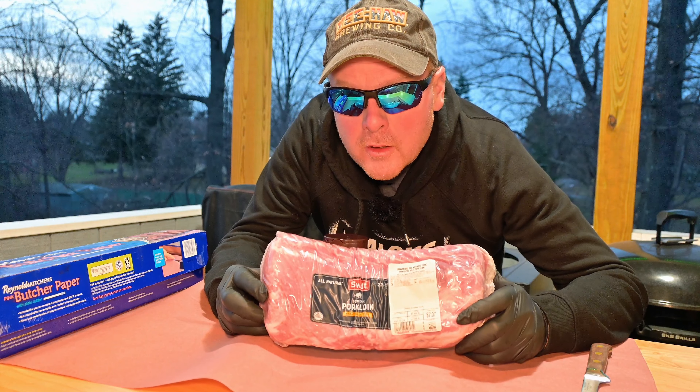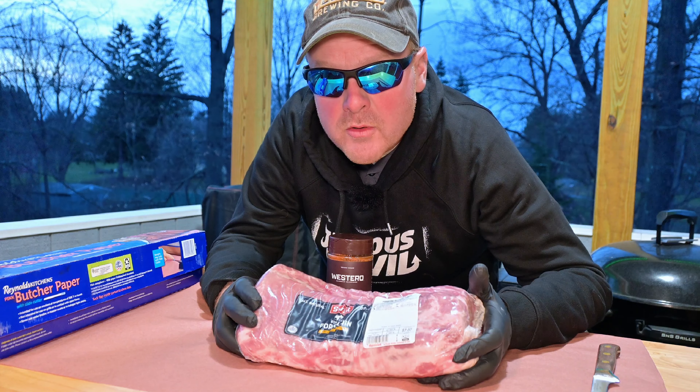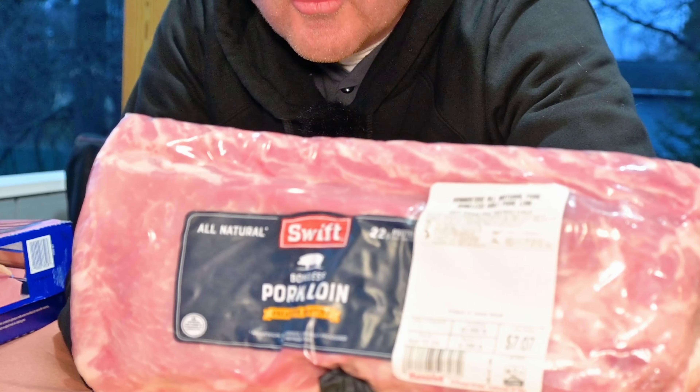Today we got another money-saving meal. We're going to make a roast pork loin today and this is going to save us some money. We're going to slice this up nice and thin — perfect for sandwiches, perfect for anything else. Pick this up on sale. Take a look at the price — about seven dollars for this whole roast.